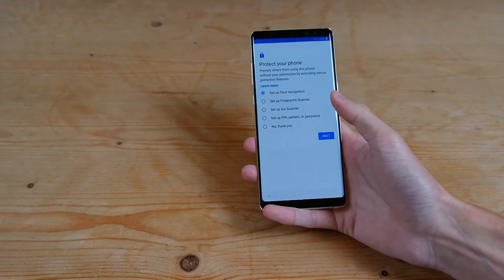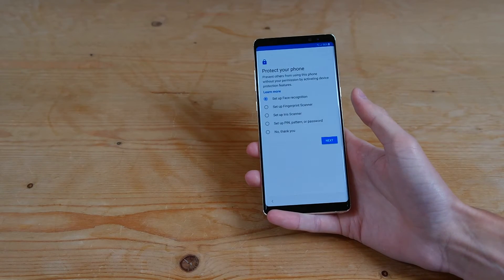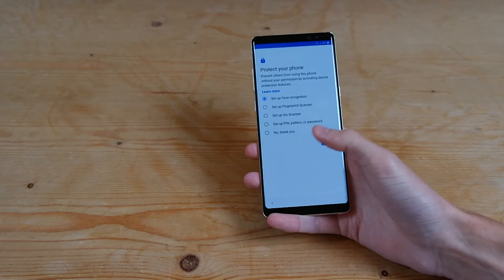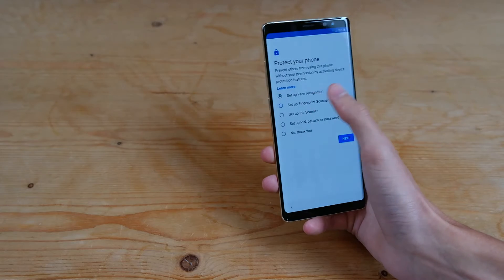And then you have options of setting up the facial recognition, the fingerprint scanner, the iris scanner, PIN, pattern, or password, or nothing at all. So we'll go ahead and choose the fingerprint scanner for now.